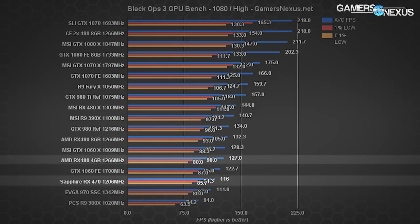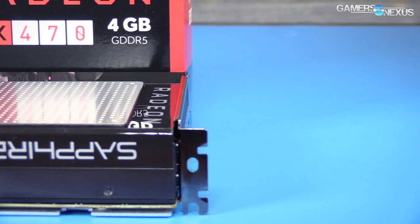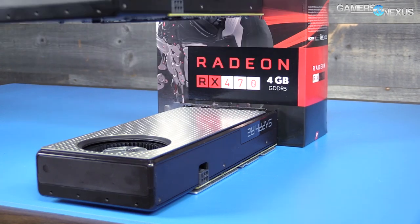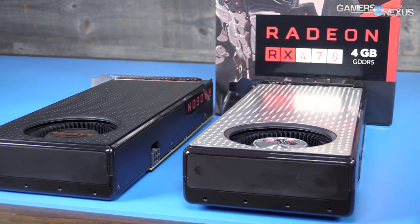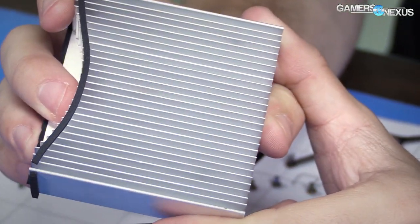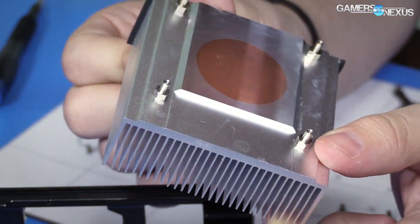When pushing 1440p, the RX 470 shows serious detriment in 1% and 0.1% low frame times in some titles, though the card was built for 1080p, not 1440p. The RX 470 presently faces no competition in its price bracket at $180 for 1080p gaming. If you're considering the 4GB RX 480, we'd suggest going for the RX 470 4GB, the RX 480 8GB, or skipping the 4GB 480 almost entirely. As for the Sapphire Platinum Edition specifically, we're not big on the heatsink — it's the same cooler that shipped on the reference RX 480.